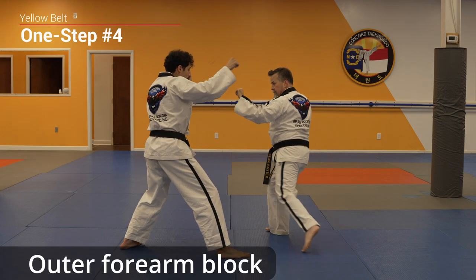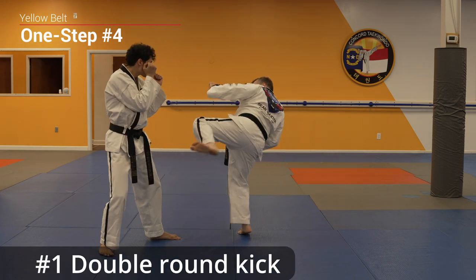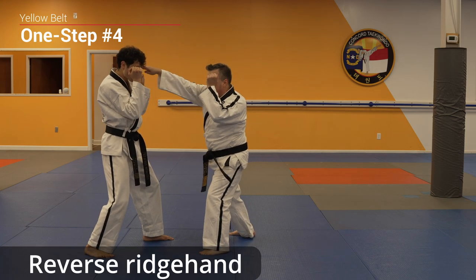Outer forearm block, side kick, spin crescent kick, double round kick, back fist, reverse ridge hand.